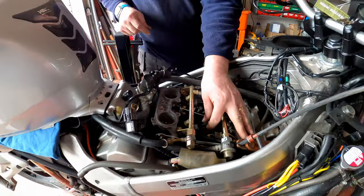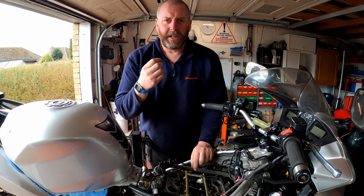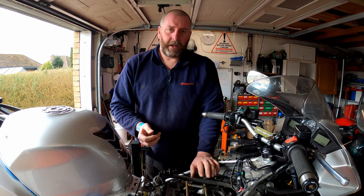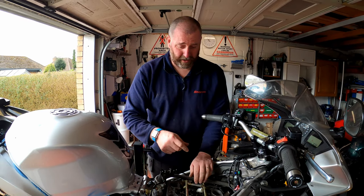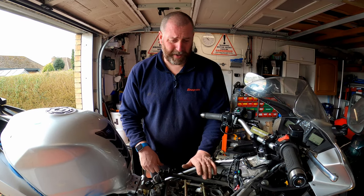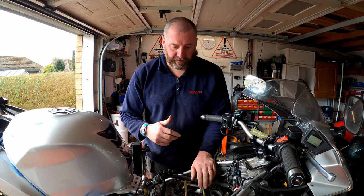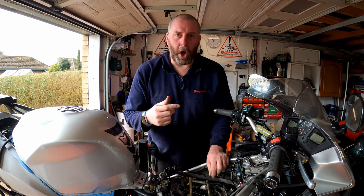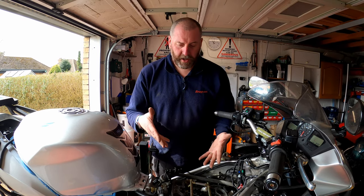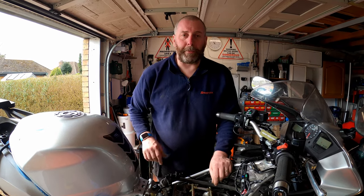Prior to beginning — all of this vacuum line here is brand new. I replaced it when I did the valve clearances because I found quite a few that were cracked and split. Cracked and split vacuum hoses aren't going to promote good running. I replaced them all with silicone 4mm inside diameter tubing — it's not expensive, about seven quid for four metres. I'll leave a link in the description if you want some. It's certainly better than going to Honda and paying for their rubber pipes.